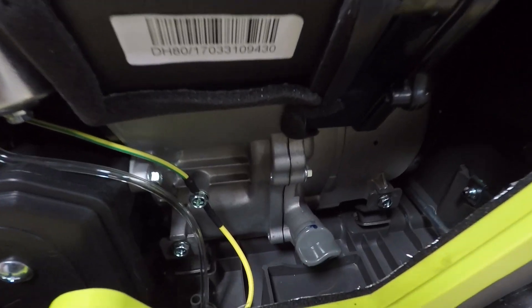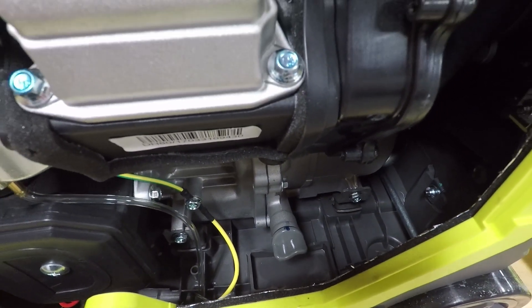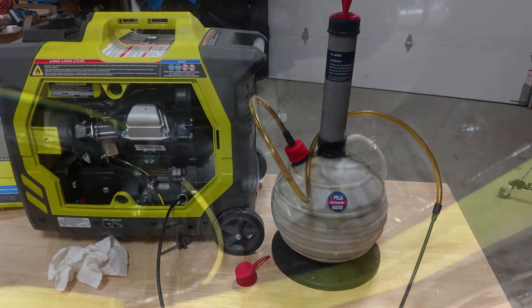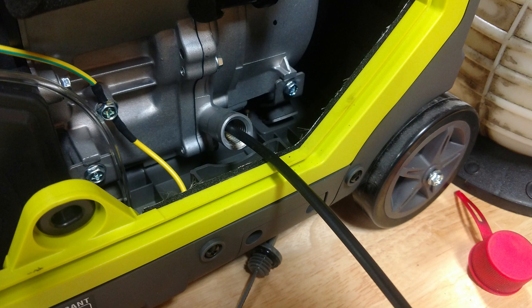I'm going to tell you right off the bat: if you want to change the oil on this, you have to tip this unit sideways, which means you have to drain the fuel tank and be willing to take out two Phillips screws and try to catch the oil. Highly suggest that you use an oil pump and pump that oil out rather than going through all that mess.